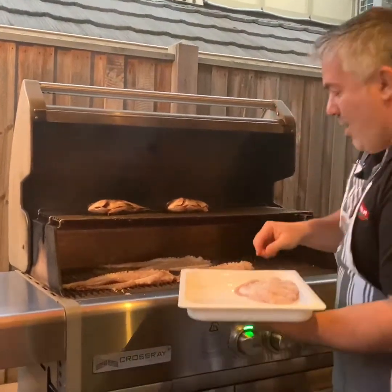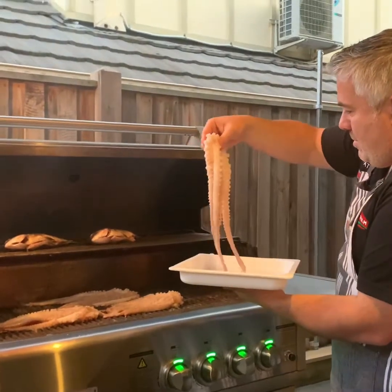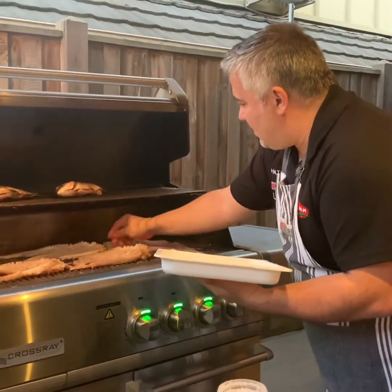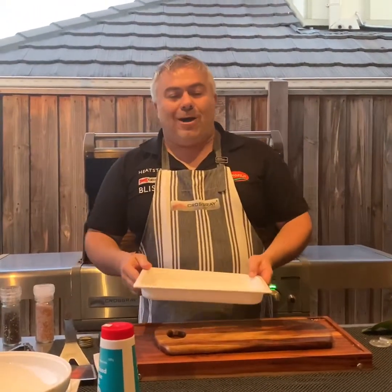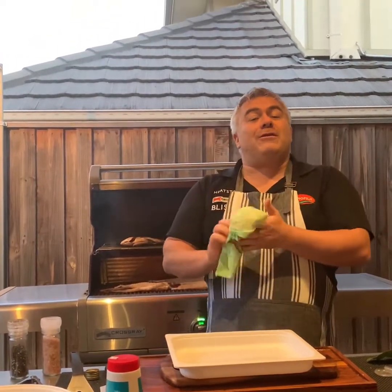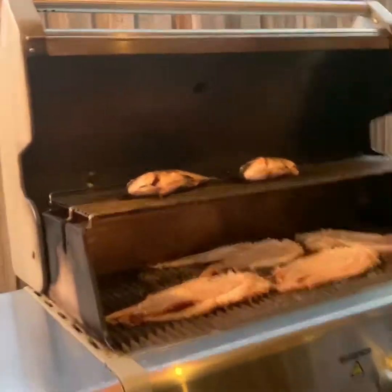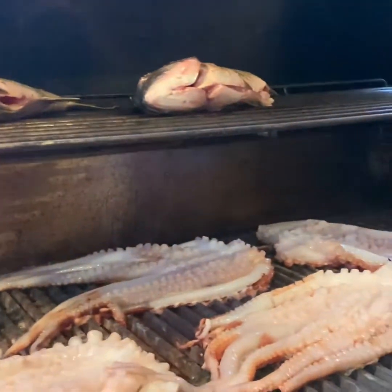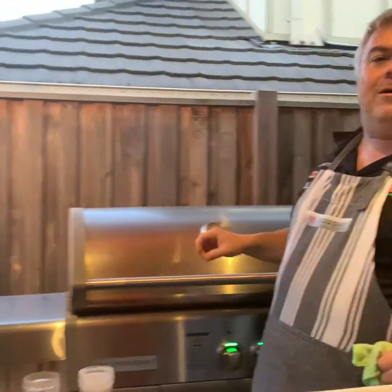We place the octopus pieces on the grill, leaving them for around 10 minutes — about five minutes each side. We've got the bream on top and the octopus at the bottom. For the next five or six minutes, we're going to close the lid on the Crossrail Barbecue and let our fish cook in their own beautiful time.